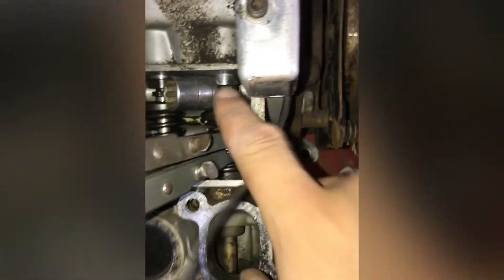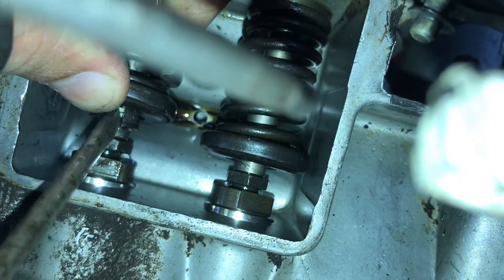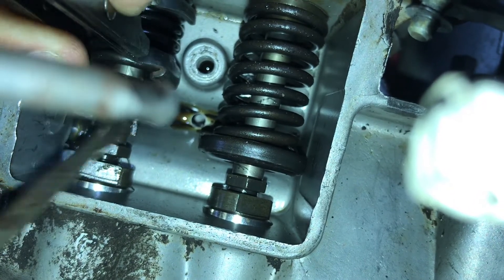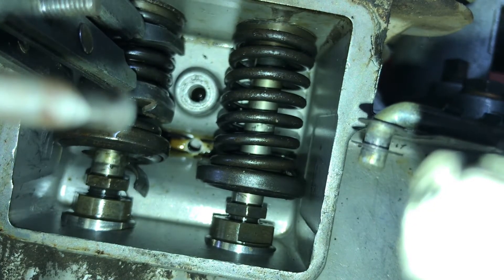Once you've got it compressed, those keepers right there can get stuck, so place your socket in there behind it, grab a hammer, and tap the valve. One freezes and you can see the keepers — pretty bad. Putting them back on is even worse, so get ready. Make sure you have some good sticky grease; I like blue Mobile grease. You want to get that spring compressed as much as possible and it will come off better.